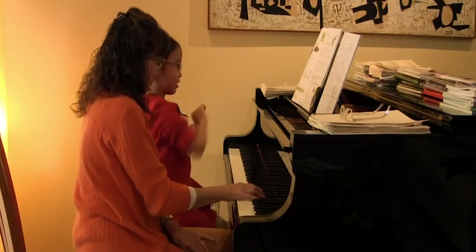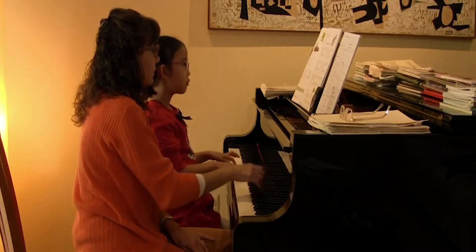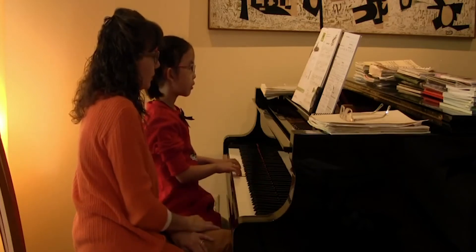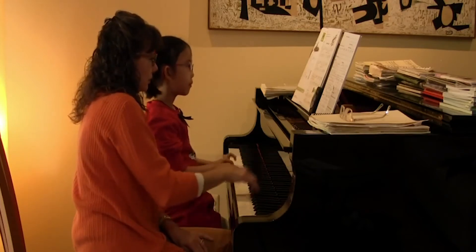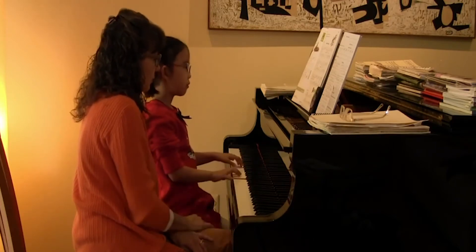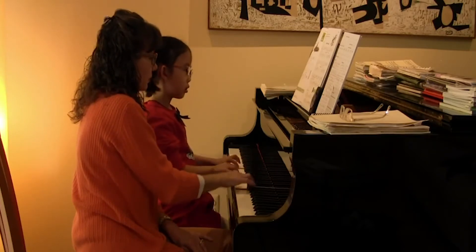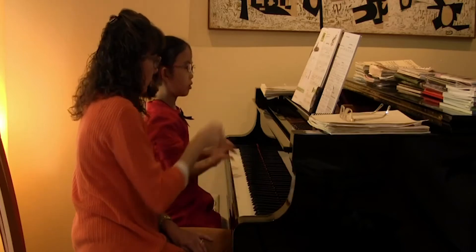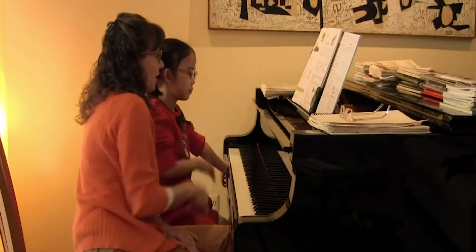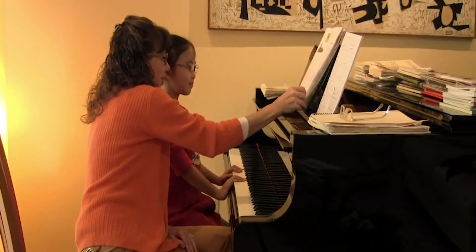Are you ready? Yes. Okay. I do come off the piano a little bit more earlier than you, because I have staccato. And you held yours for that entire quarter note beat. That was so good.